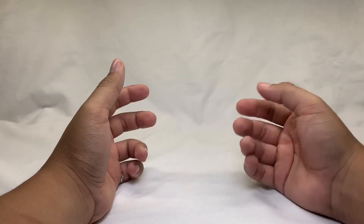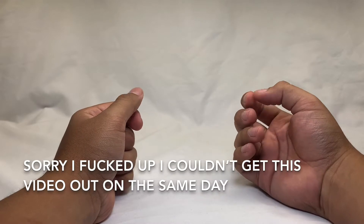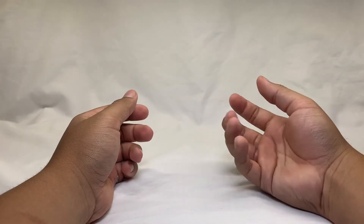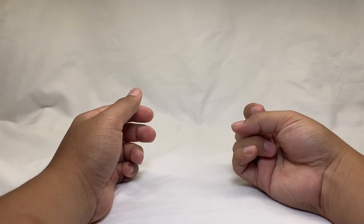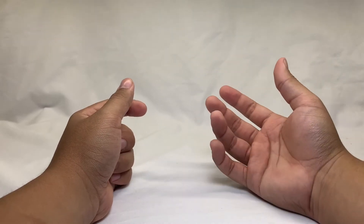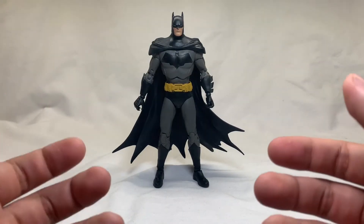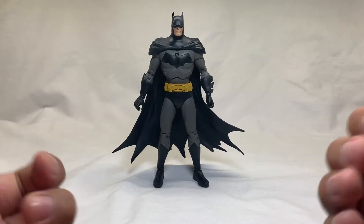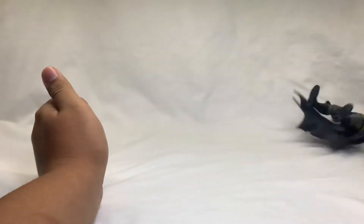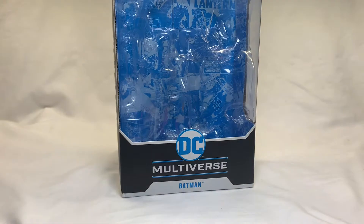Hello everyone and welcome to another review. Today is a special day because I'm uploading two videos — I did it last time with Bajan Boo and the Seekers, the Hotlink and Thundercrackle. But today's review is DC's Multiverse Detective Comics Batman. Before we take a look at the figure, let's take a look at his box.